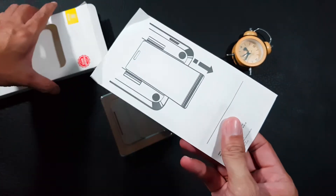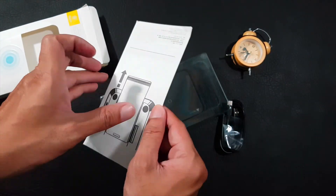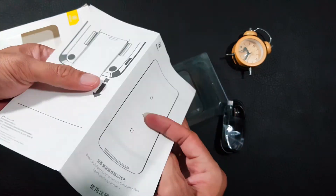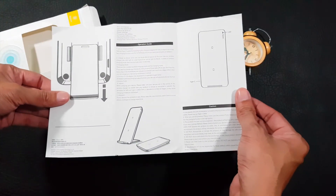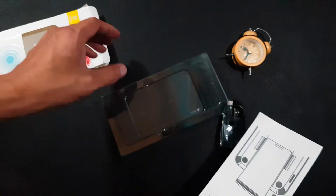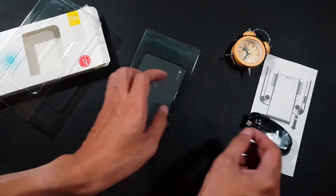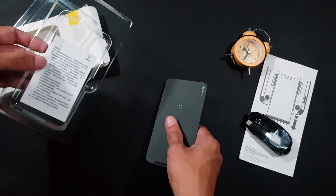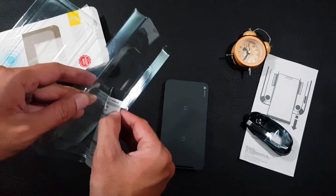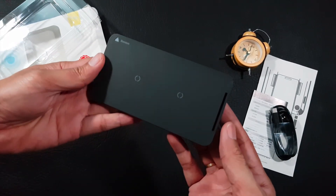Tiếp theo đẩy cục sạc ra. Trên tay mình đang là sách hướng dẫn sử dụng bằng tiếng Anh và tiếng Trung Quốc. Tất nhiên là không có tiếng Việt rồi. Đây chính là thẻ bảo hành bằng tiếng Trung và tiếng Anh luôn.